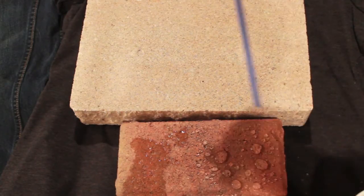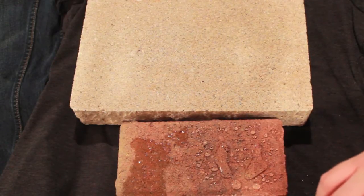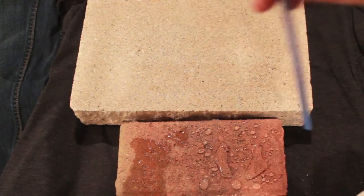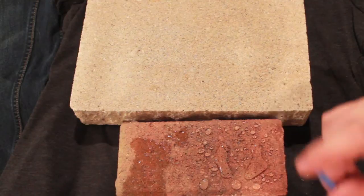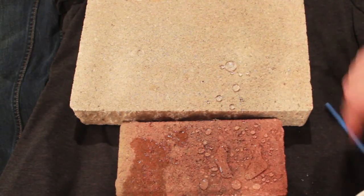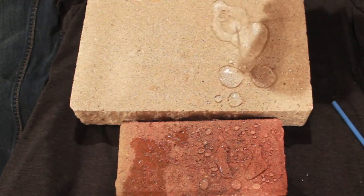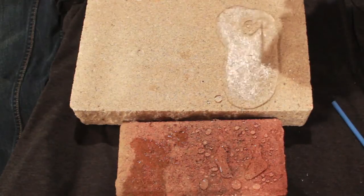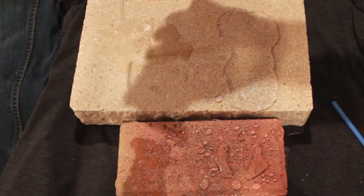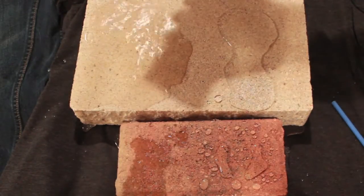I also have a white brick to compare the colors. On the red brick, it actually adds color to the brick and it doesn't look as dull. So let's go ahead and do the white brick — I'll just pour it on here. It just comes right off, and over here it just gets wet from the water.